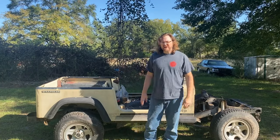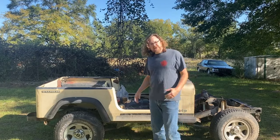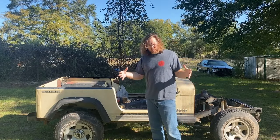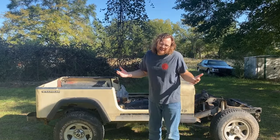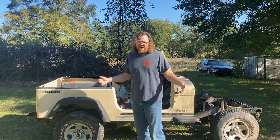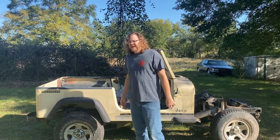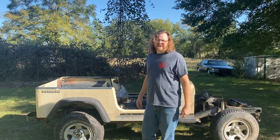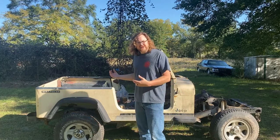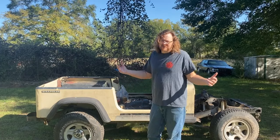Hey y'all, welcome back to B-Rad Garage. Today we're gonna get back on our Jeep YJ project. We're trying to take a roller Jeep and make it into kind of half a Jeep to pull behind a Jeep — I know, sounds kind of goofy. And hey, subscribing really helps me out a ton, so if you like the content please consider subscribing. All right y'all, let's see if we can't make this thing be rad.